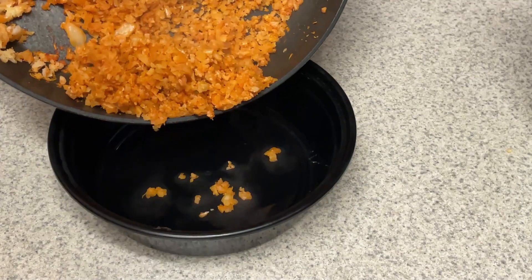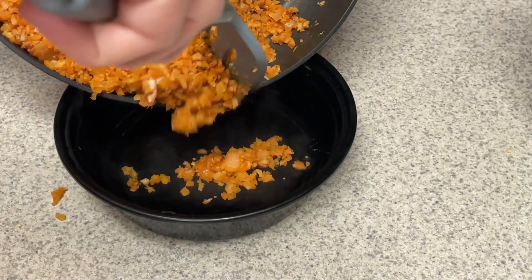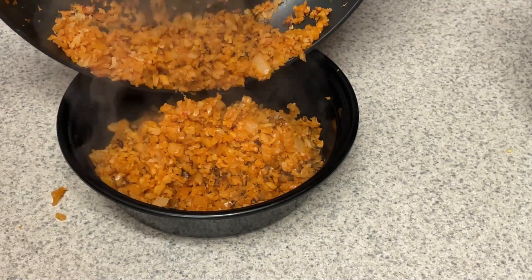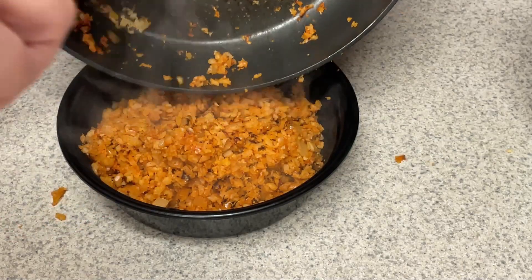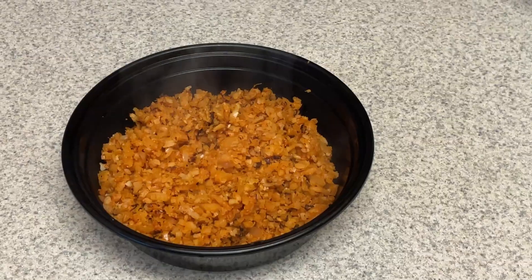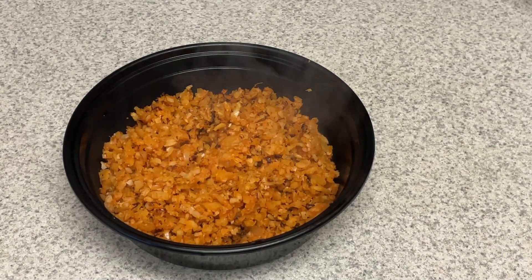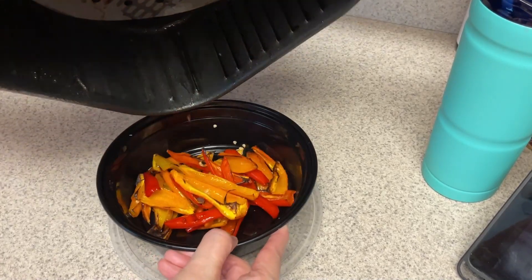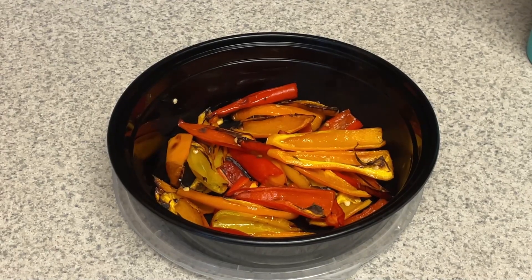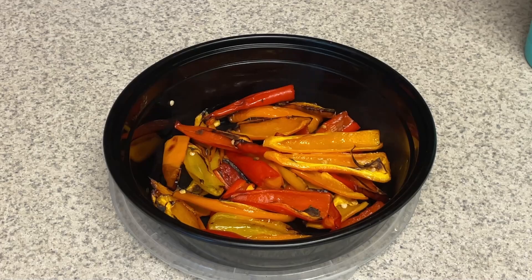My cauliflower rice is all done. Look at that — you'll see some little crusty bits, and that is all the flavor. I let it simmer for a long long time and it just has that fried rice consistency to it. It is so good. This is really good in burritos as well — sometimes I'll make big burritos with the air-fried peppers, this cauliflower rice, chicken, and fat-free refried beans. So good. Here are the peppers — they came out just a little bit more charred than I normally like them. With these smaller peppers I probably could have gotten away with just five minutes, but if you use regular bell peppers, which are a lot thicker, I usually do about seven minutes.